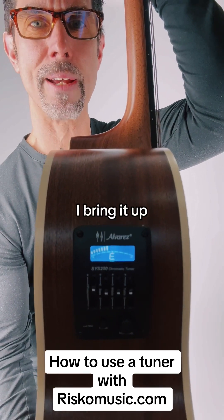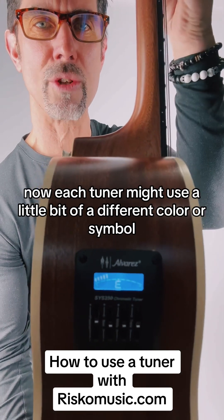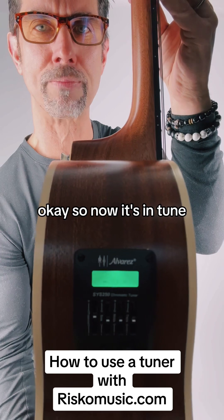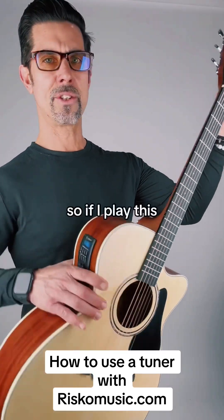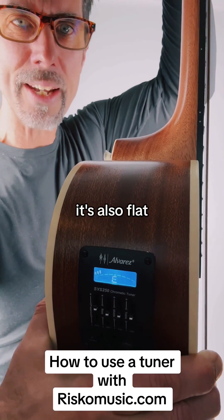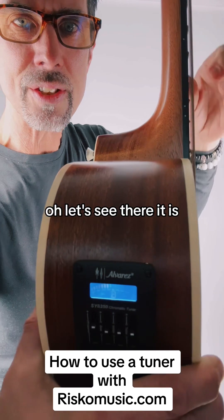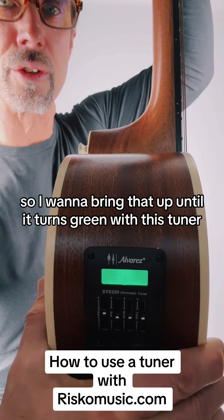I bring it up and it will turn green when it's in tune. Each tuner might use a little bit of a different color or symbol. Now it's in tune, then I move to the next string and tune that. If I play this it's also flat, so I'm going to bring it up. I want to bring that up until it turns green with this tuner.